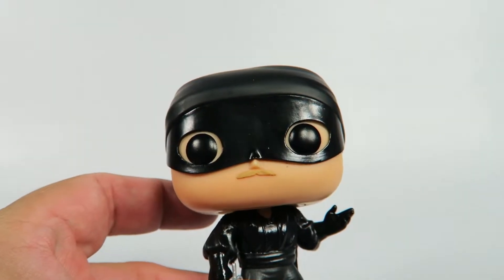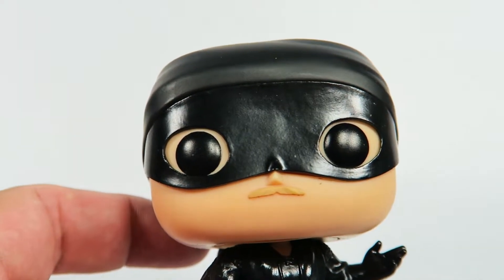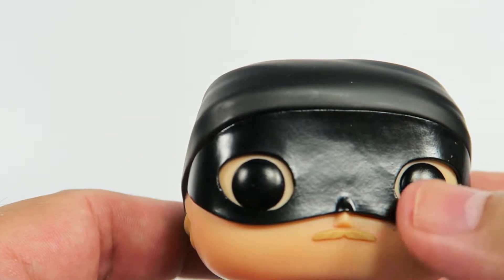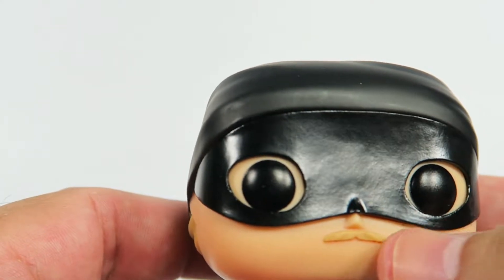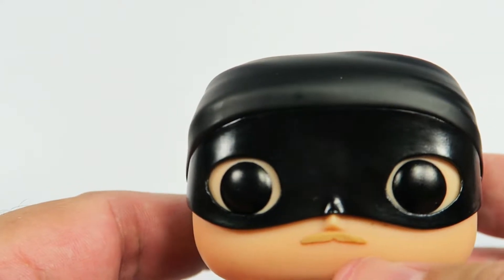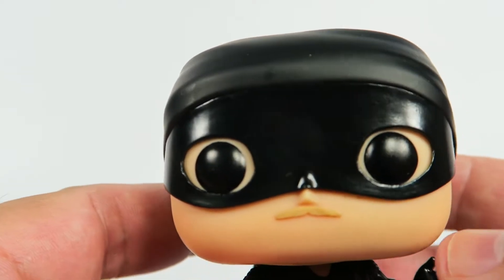Pretty simple looking figure. Standard Funko Dead Eyes, standard Funko Pyramid Nose, non-standard mask here. The mustache is molded on and also has a blonde hair color to it, just like the actor.